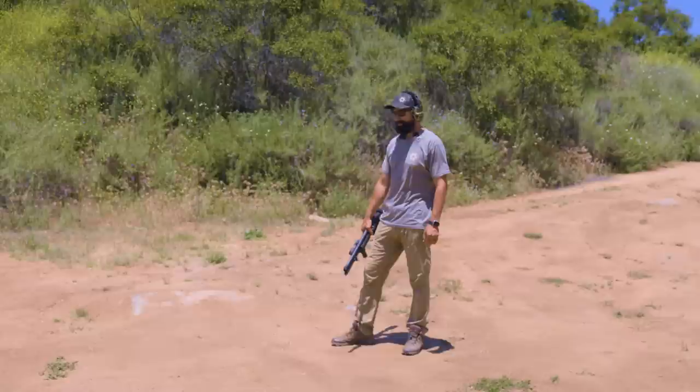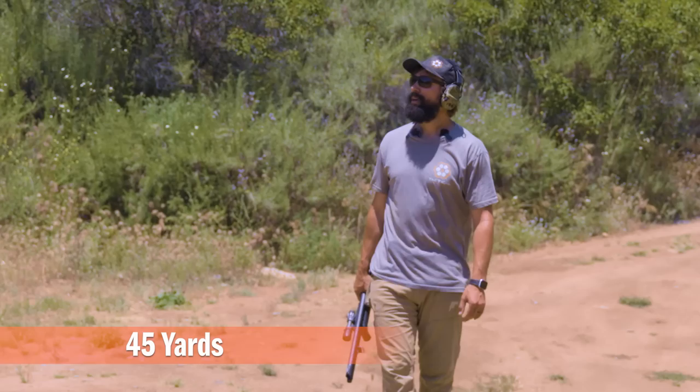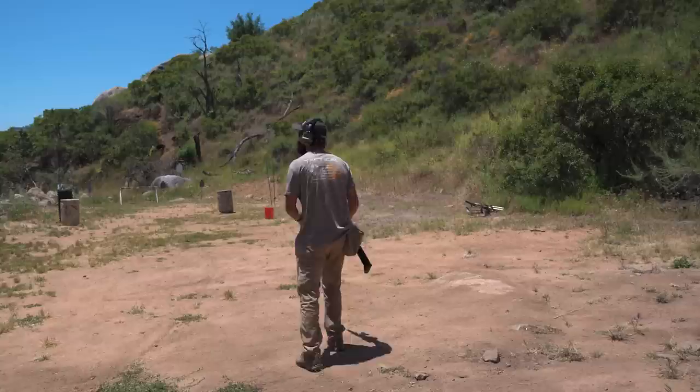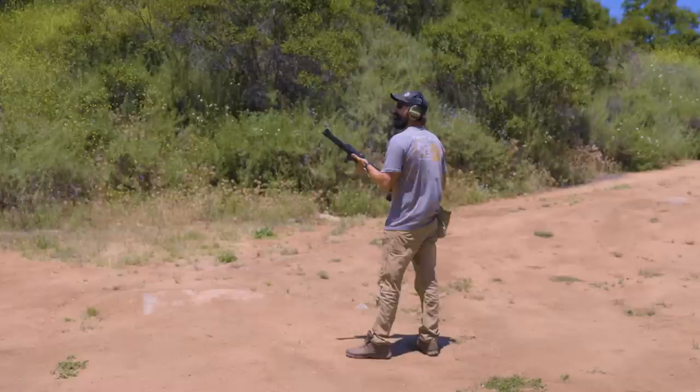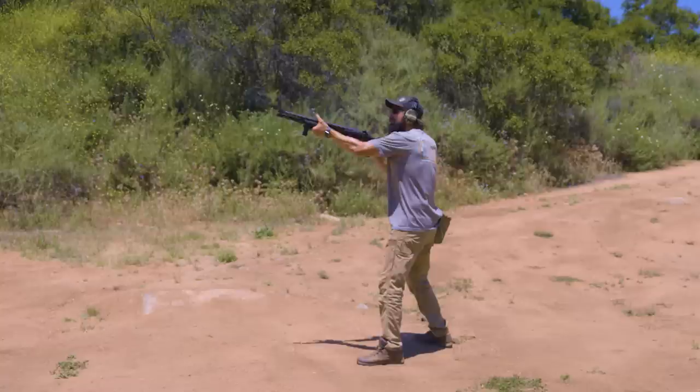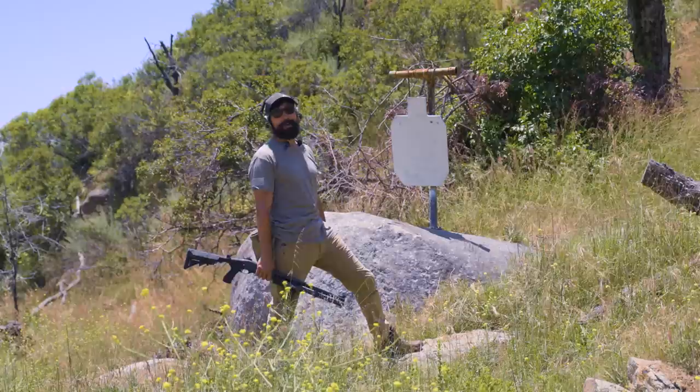We're back here at 45. We got one pellet on target at 40. These are not match sights or ghost ring sights designed for close quarters, but they're working. Let's see what we can do. At 45 yards, again we got a single hit. We're going to go back to 50.